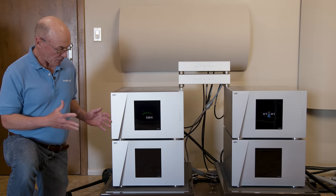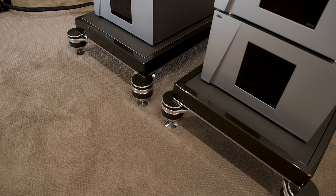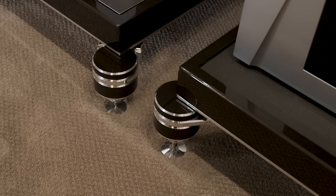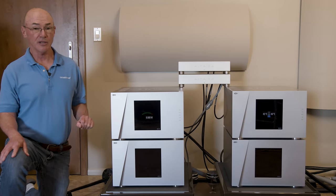These amplifiers are sitting on a pair of Critical Mass Systems amplifier stands, which provide a vibration-free platform for the amplifier — something I've found is important. I've been very happy with these amplifiers; they're really a critical part of the entire system.